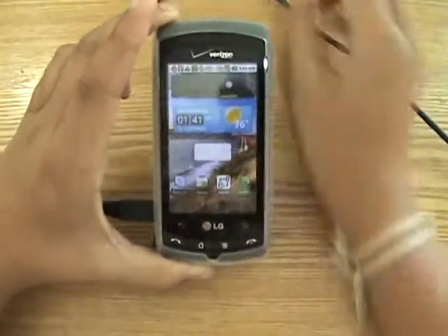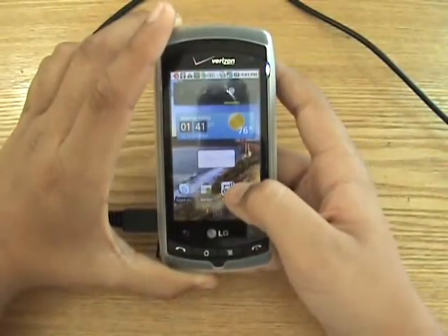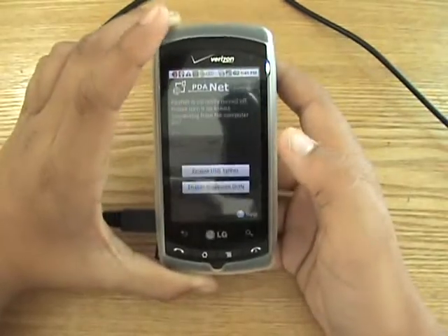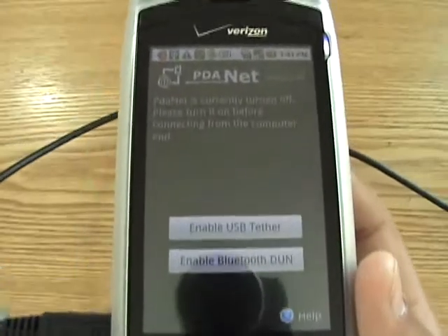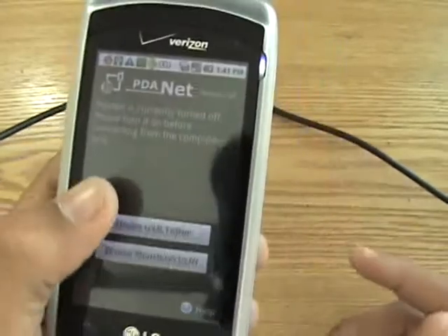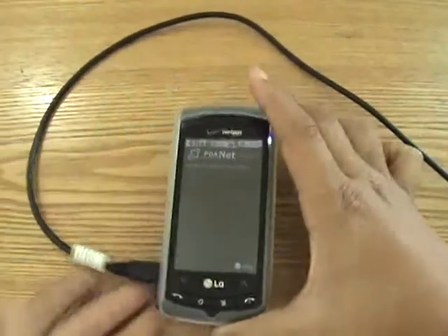Now once you have that done, you want to click on the PDANet application and launch it. Once you have it launched, you want to click on "Enable USB Tether," and then it's going to say "Verifying internet connection."